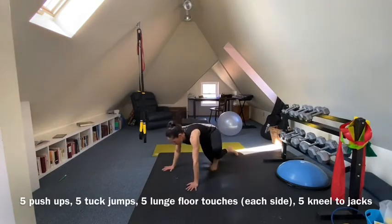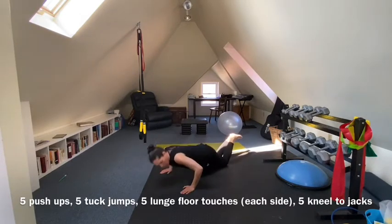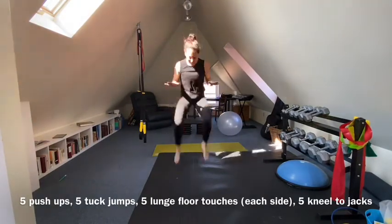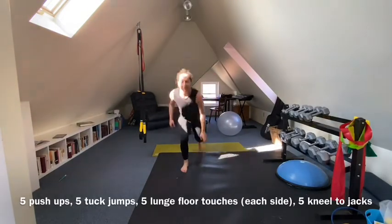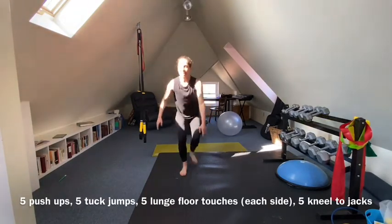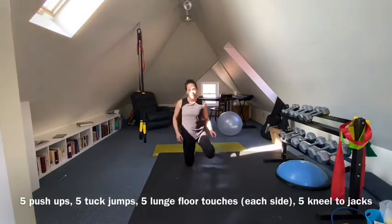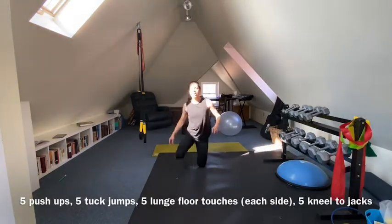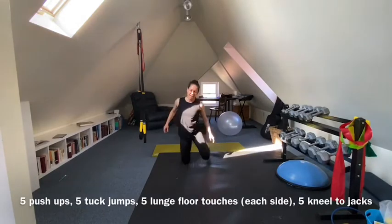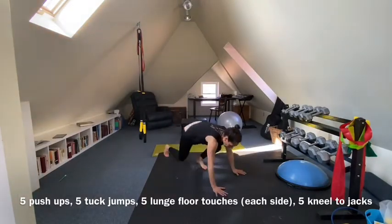Five push-ups, five tuck jumps, five lunges — three rounds for me in total so far.